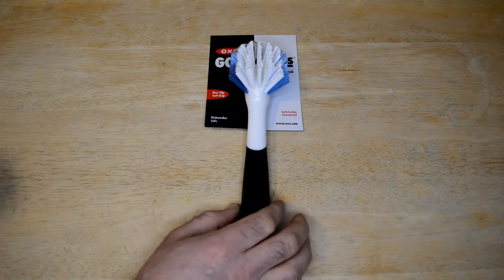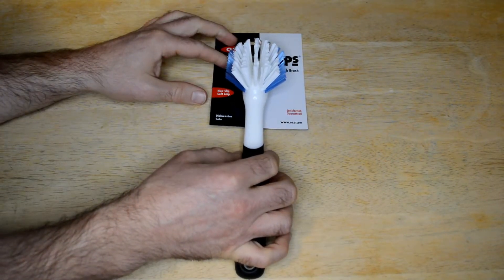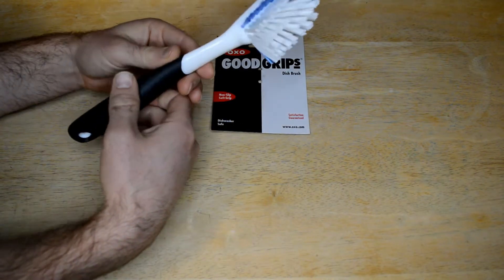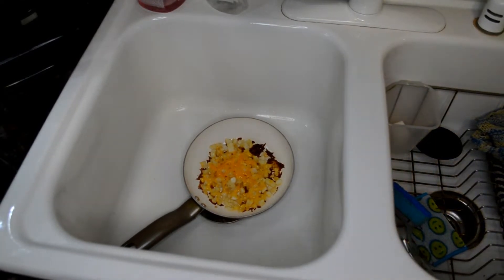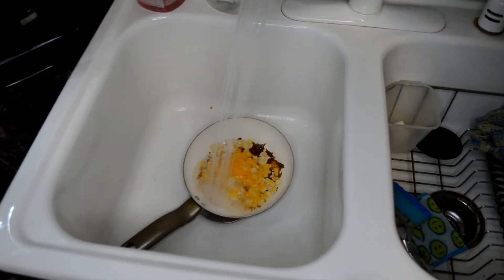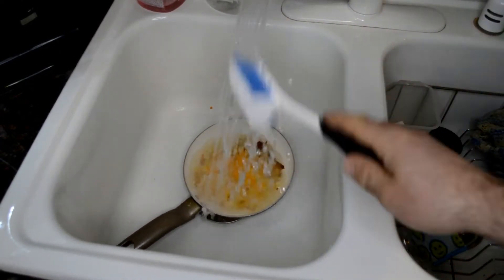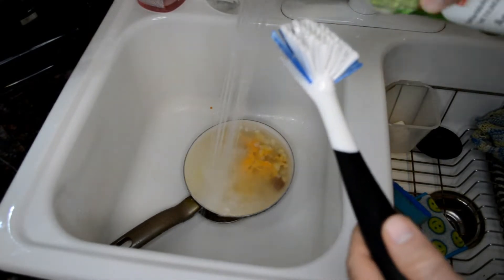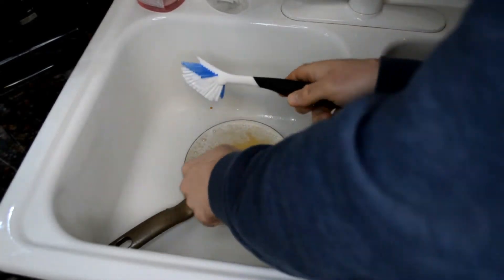Today I'm going to test it out with some potatoes and cheese cooked on a pan. Listen to that sizzle — it smells and looks horrible, this is about as bad as it gets. It's a nonstick pan and I'm going to add a little bit of soap to show you if the scrubber brush does any good.